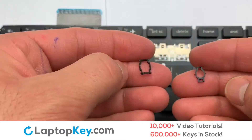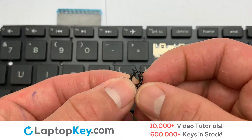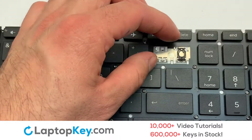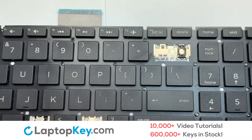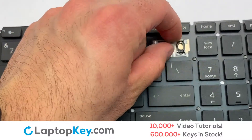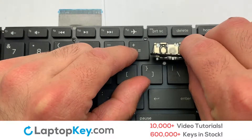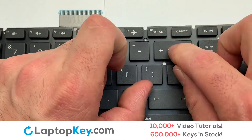We are now going to install the large key. We will now assemble the two plastic clips together. Gently align the retainer clips so that they catch the metal hooks on the keyboard. Place the rubber cup in the center. That's all. You have now installed your laptop keyboard key.